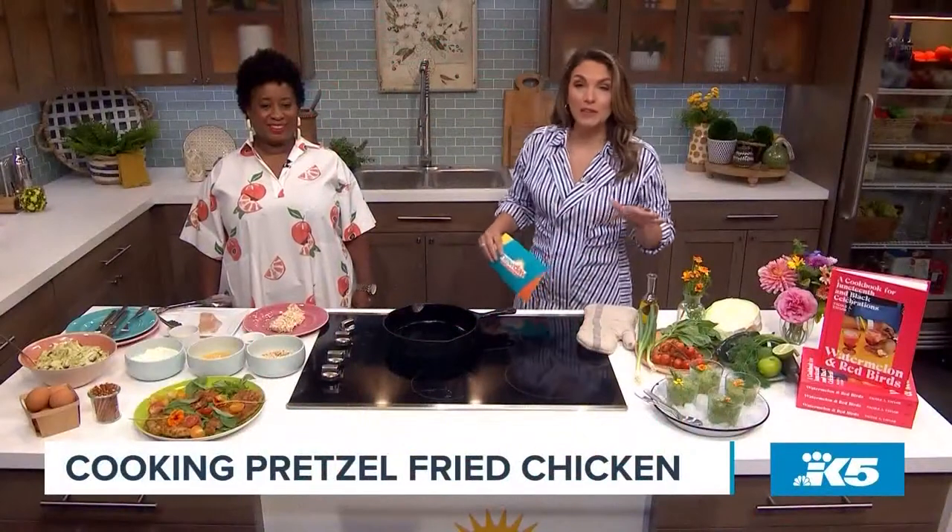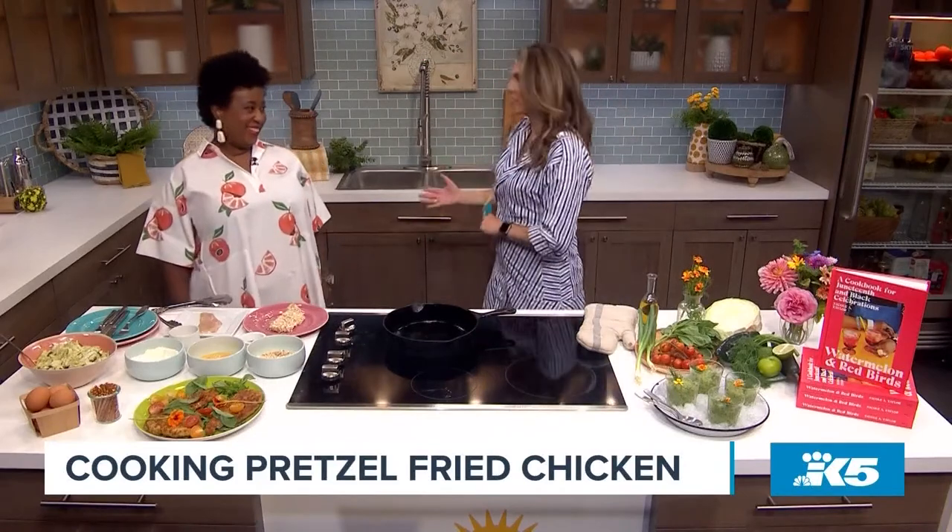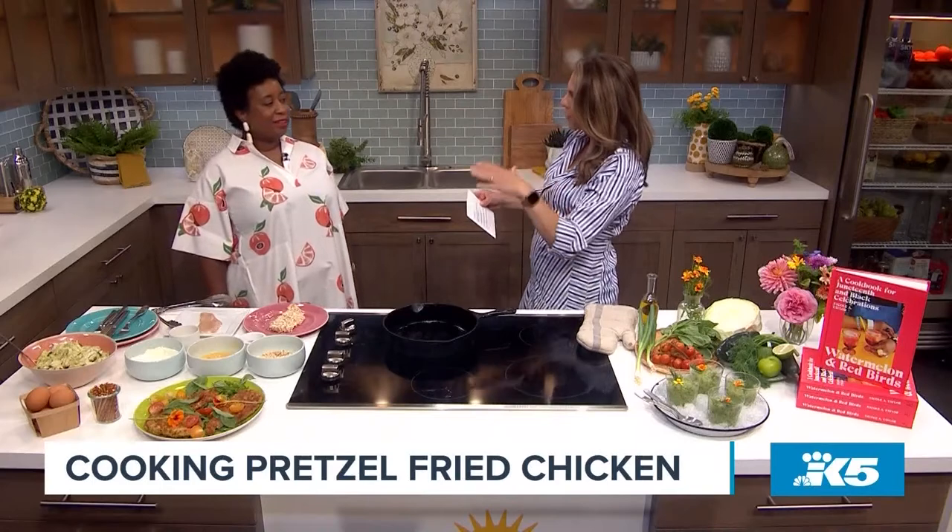We have barely started cooking and it already smells delicious in here. But first question I have to ask — the title of the book, Watermelon and Red Birds — how did you come up with that title? I know it is a cookbook for Juneteenth and black celebrations, but what does Watermelon and Red Birds have to do with this?